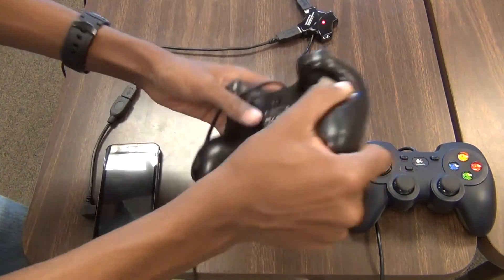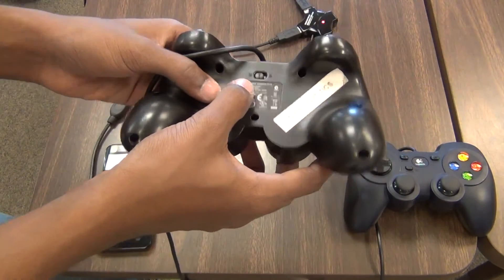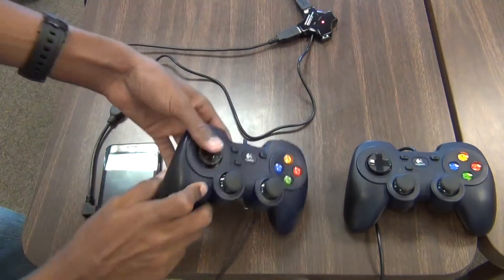Make sure that both gamepads are set to the X on the back of the controller — not to the D, but to the X.